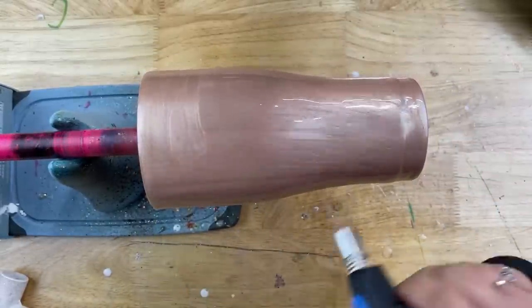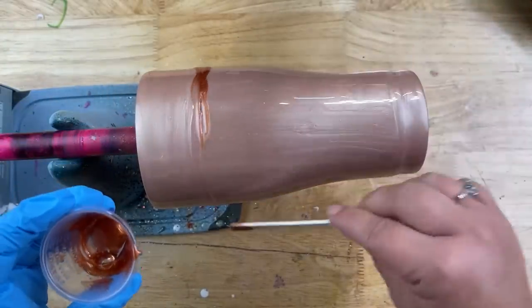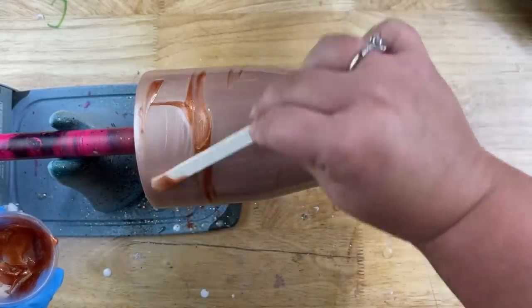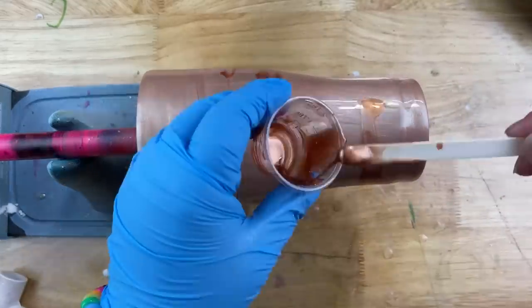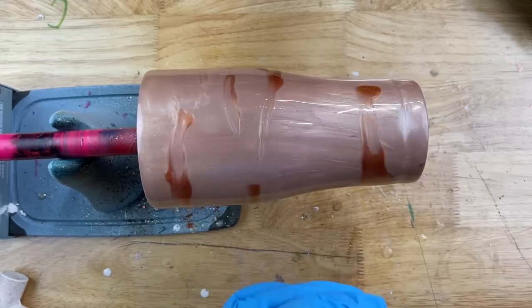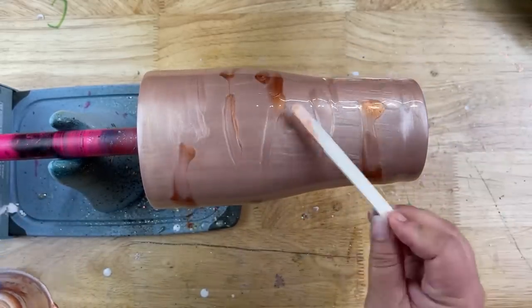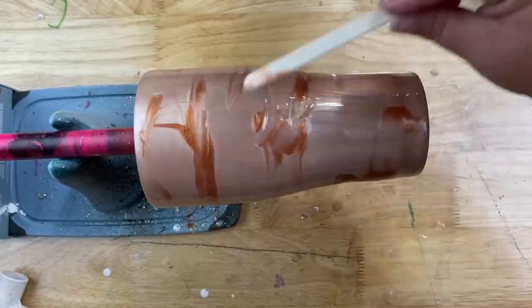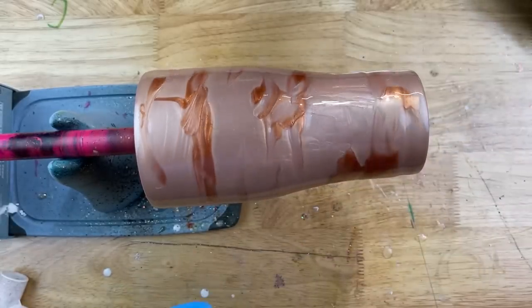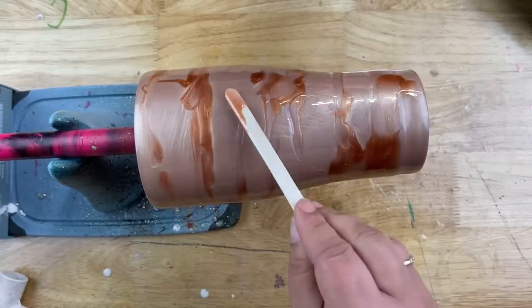This next part is very free-flowing — it doesn't matter where the accent color goes, it's all going to blend and melt together in the end. You just want to get this extra coloring down to give a little more dimension to the base. When applying epoxy in this manner, if you've ever had an issue where after it cures the mica powder pulled away from the top and bottom, that's because not enough epoxy was applied. You want a fine line between not too much and not too little, or it might leave clear spaces. Just keep playing around, mix your colors together, and have fun — that's what art is all about.